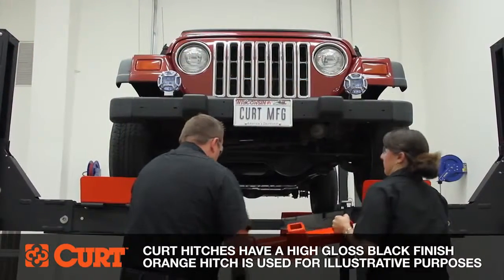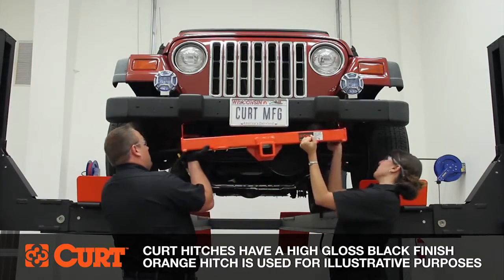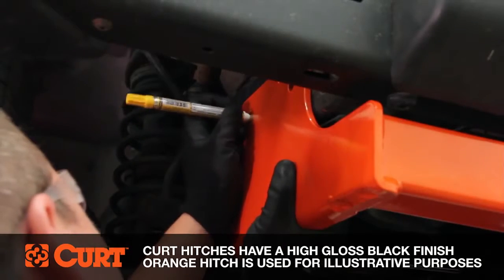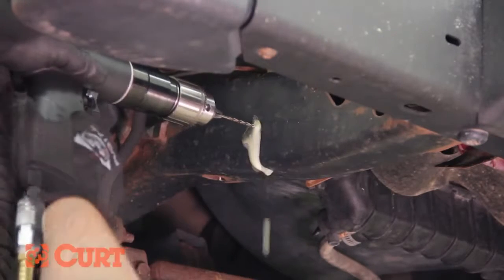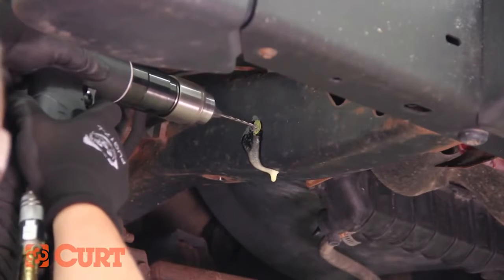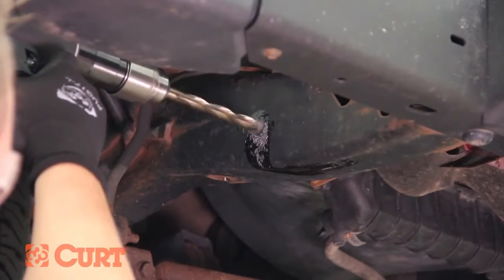Most Curt hitches do not require drilling. However, there are instances when there aren't enough pre-drilled holes in the vehicle's frame rail to adequately attach the hitch. Use the hitch as a template and mark all holes that need to be drilled. Lower the hitch and drill a starter hole with a small bit. Most drilling applications are often on unibody frames. However, the steel used on normal frames can be rather hard. Drilling into them will require a cobalt drill bit with a coolant oil or grease to keep from overheating and damaging the bit.